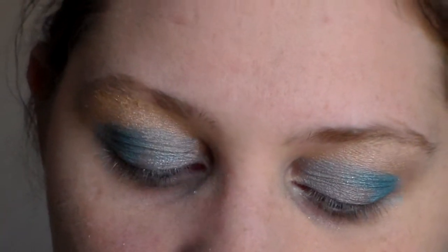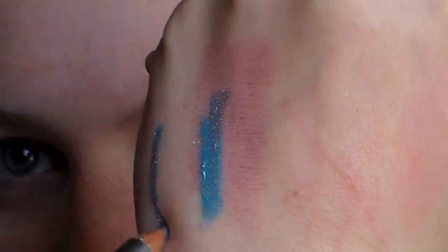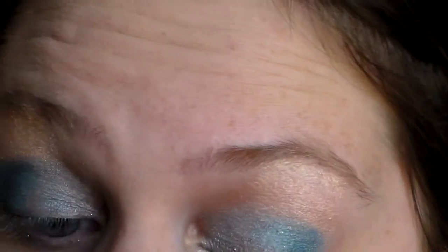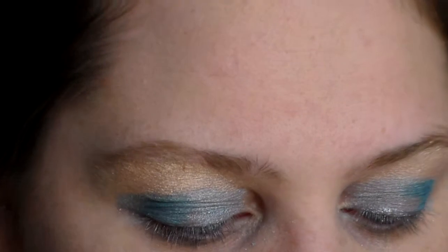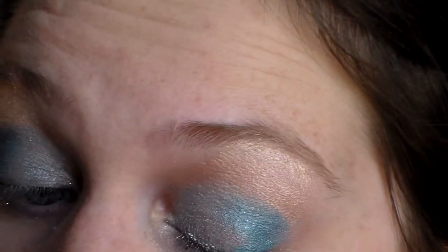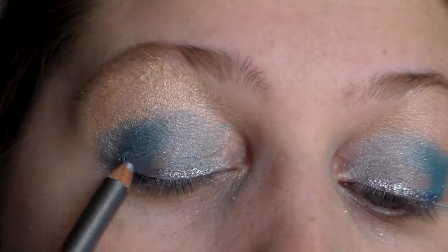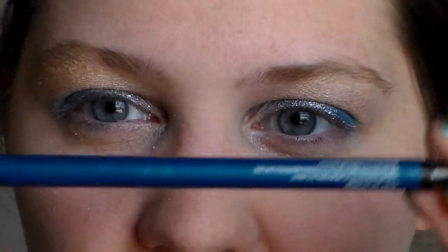Next, I'm going to take the Starlux Eye Pencil in Topaz and put it on the upper lash line. Then I'm going to take the Michelle Phan Water Liner in TLTs and do it as a water liner.